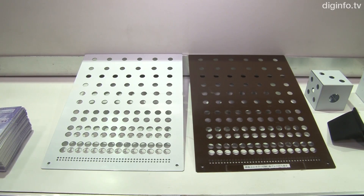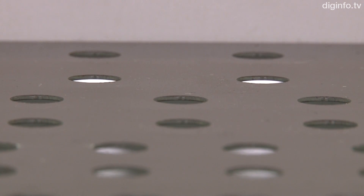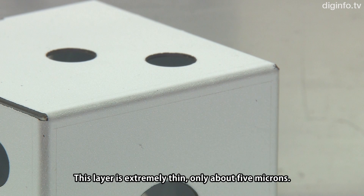Further, the coating doesn't flake off or crack, even if the coated part is later pressed, joined, or cut. Unlike conventional surface processing methods, a thin ceramic layer is incorporated into the base metal, so the surface won't crack or generate dust, even if bent. The thickness of the coating is very thin — just 5 microns.